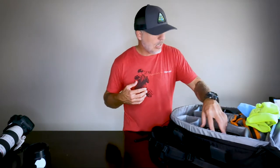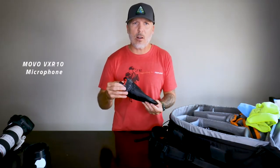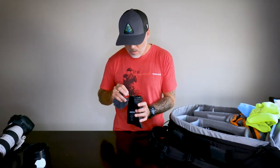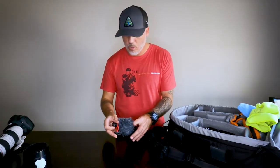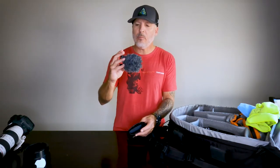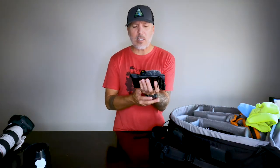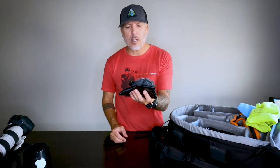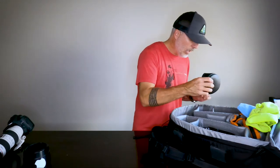Moving on to the microphone — I got a Movo, I think this is the VXR10. I had it backwards earlier. I haven't used this too much; I bought it because it was recommended to me as an external microphone. It's about $40 on Amazon. I carry that with me.